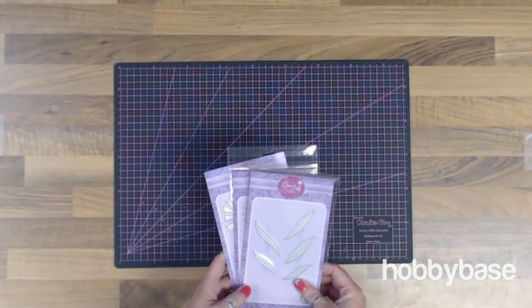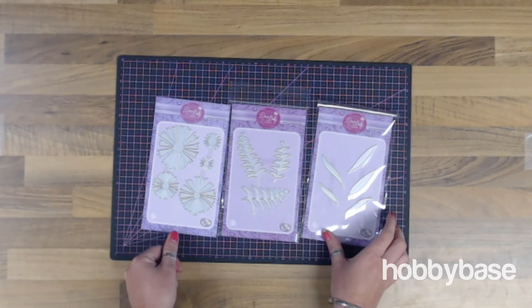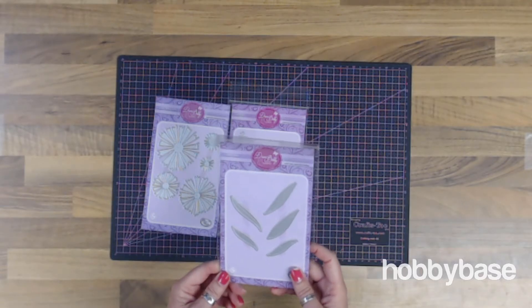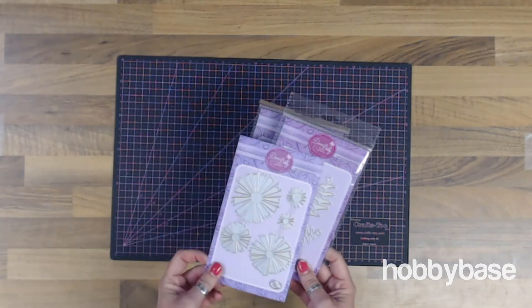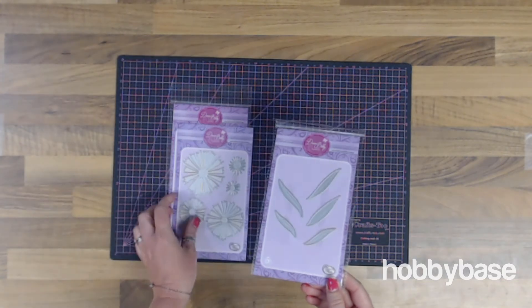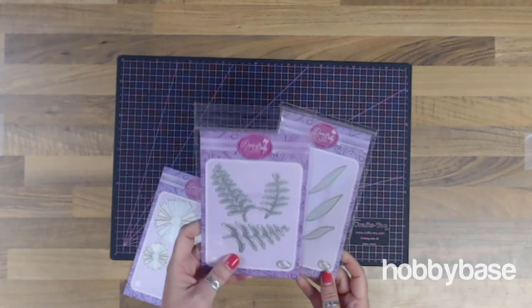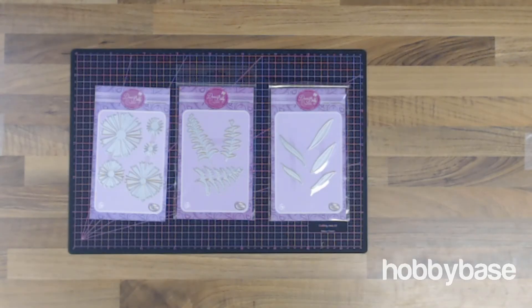Let's start with the Dawn Bibby Creations die sets. This is just a few of the range that we have available at Hobbybase. We've got the Simple Leaves set, the Fancy Fern set, and the Fantasy Fusilier. The Simple Leaves die set is £6.99, the Fancy Fern set is £10, and this Fantasy Fusilier set is £11.99. This is a new range for us here at Hobbybase — there's been a lot of demand for it and a lot of love for this die range, so we've brought them into Hobbybase.